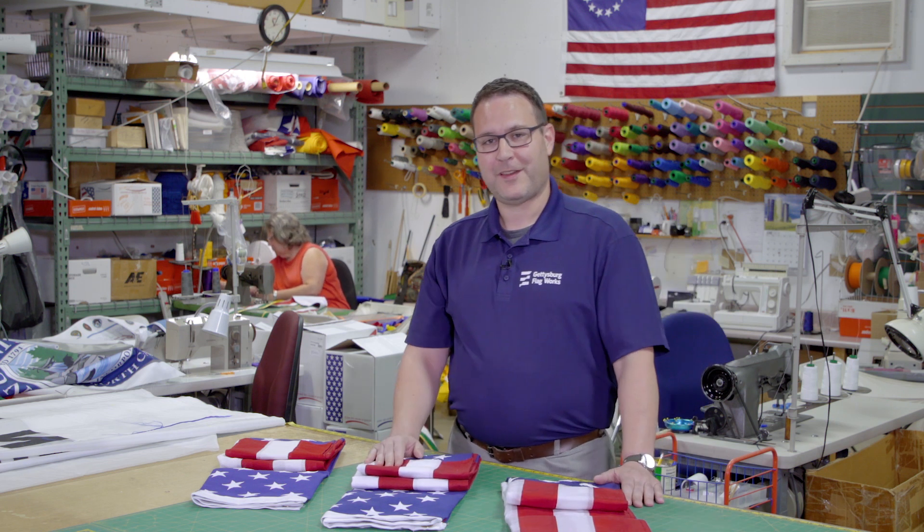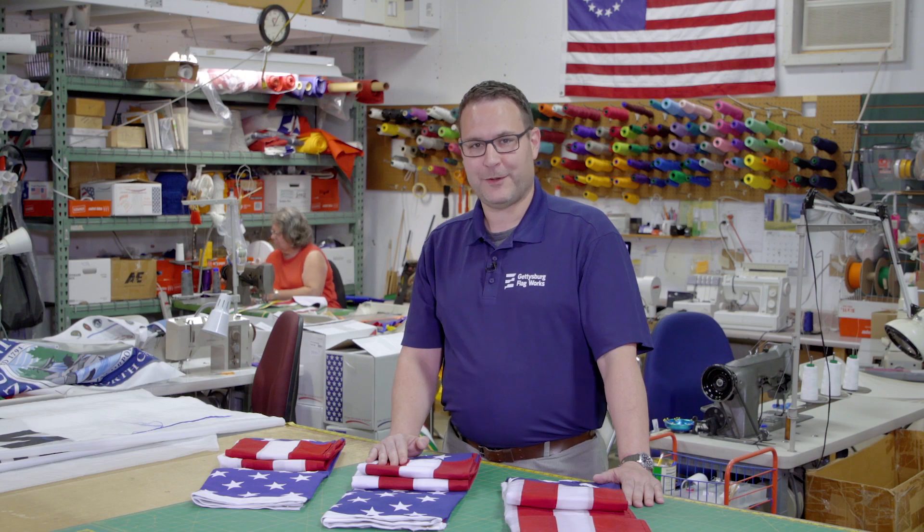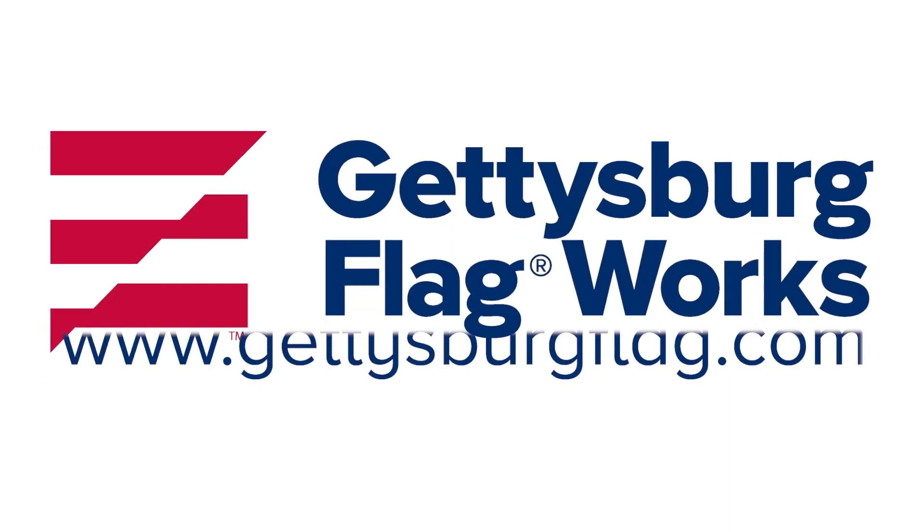I hope this answers some of the questions that you had about what type of flag material is correct for you. For more information, please visit us at GettysburgFlag.com.